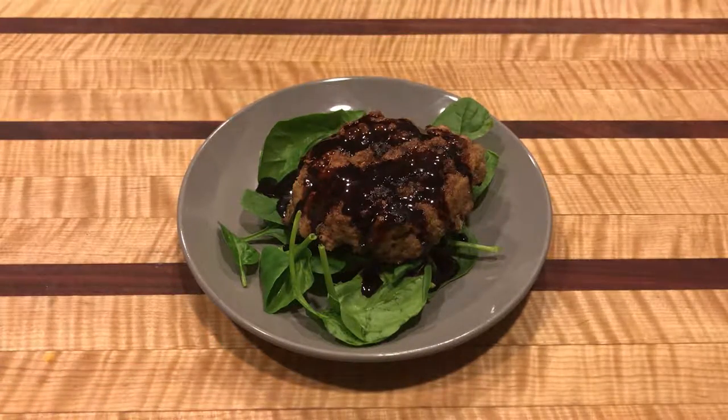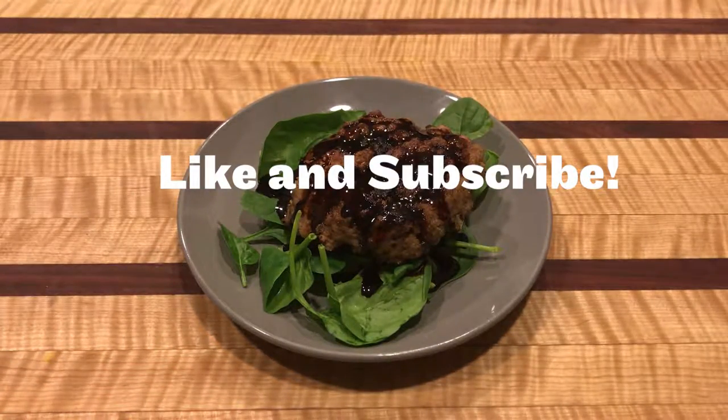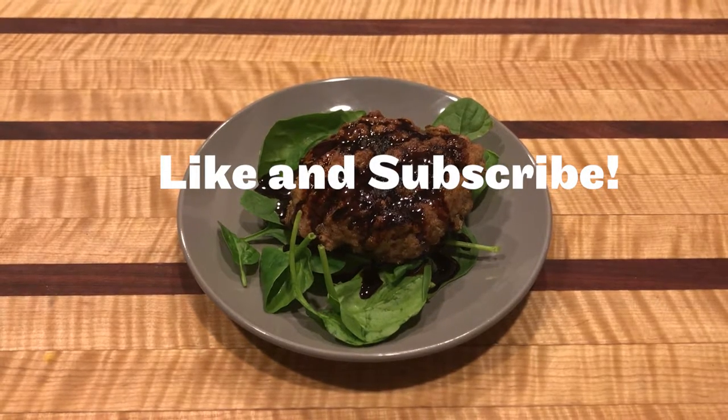If you guys liked that video, hit the like button. If you want to see more videos in the future, hit the subscribe button. And as always guys, get in the kitchen and create something delicious.